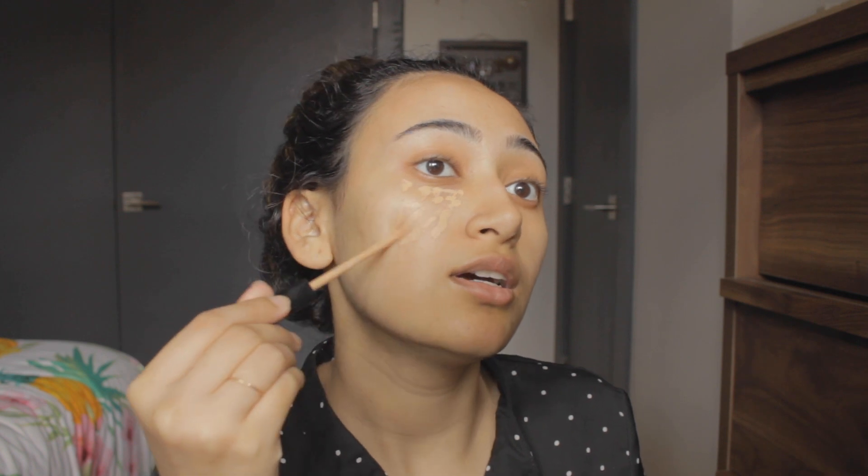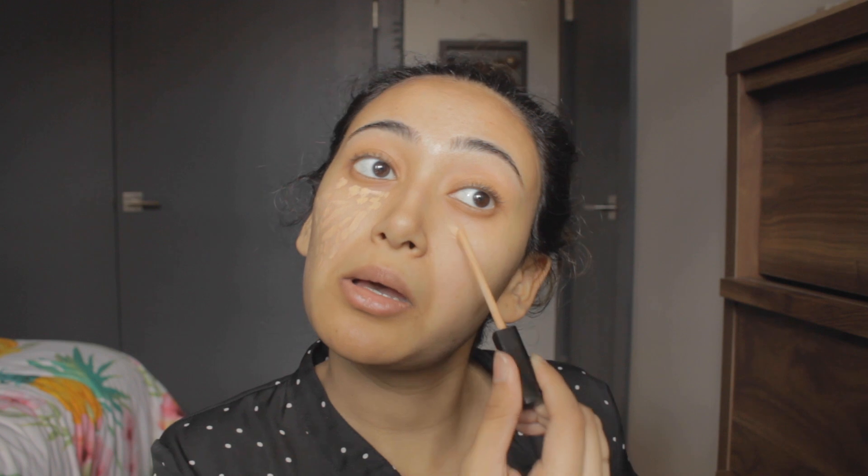Next up, going in with Maybelline Fit Me Concealer. I'm trying to find a new concealer because this is not my shade, but it works for the most part. Just doing some sad teardrop-ish things under the eyes, and lots on my chin because for some reason that's the darkest part of my face. Usually it would be fine if it was balanced out, but somehow I always end up looking uneven. I just like to blend with the finger because brushes are great, but something about finger blending is very satisfying. And I put on such little product that it really doesn't make sense to use a brush because it will take all the product off.